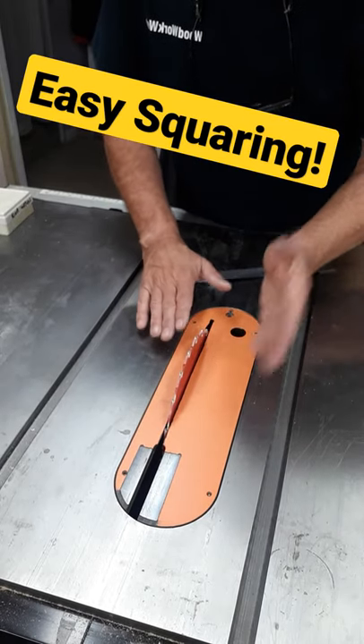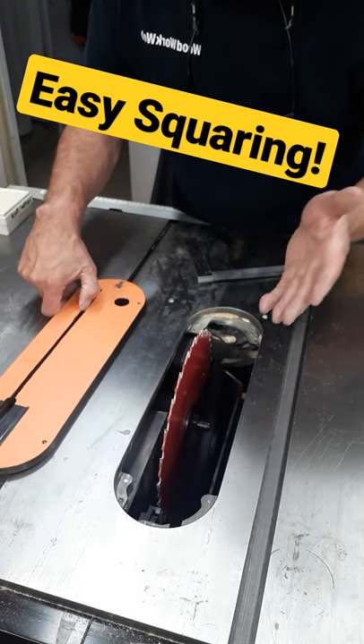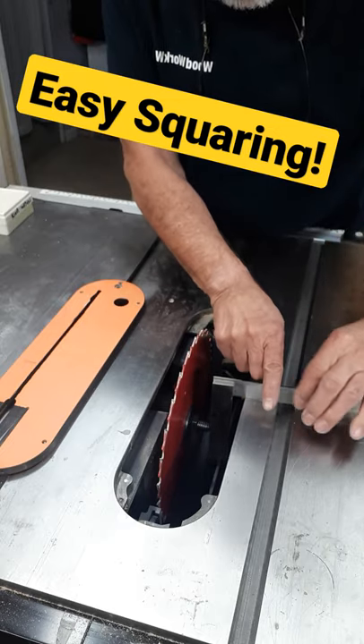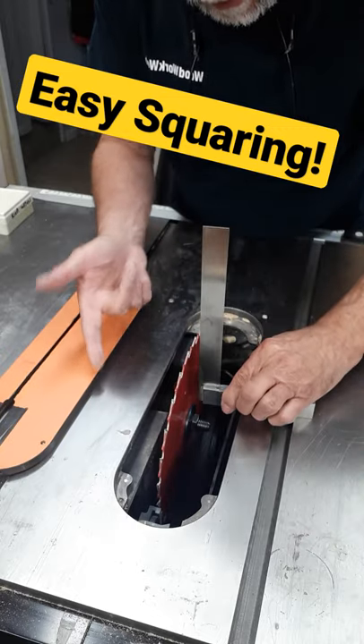If you've been cutting 45 degree angles or any kind of angle on your table saw and you've reset it to vertical and you want a quick way of finding out if the saw is at 90 degrees to your table, take one of your steel squares. You don't have to set it up like this and crank the blade all the way up.